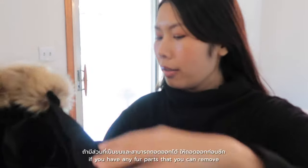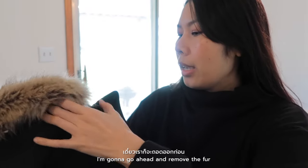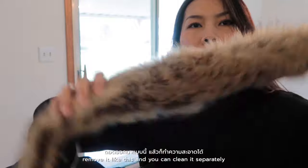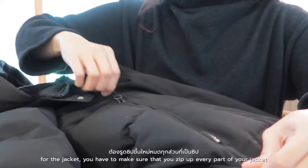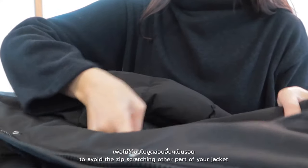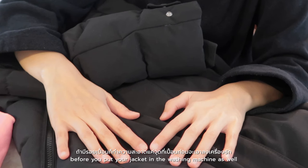For your jacket, if you have any fur part that you can remove, you have to remove it before you put your jacket in the washing machine. Remove it like this — and you can clean this part separately. Just dampen your cloth and wipe it. For the jacket itself, make sure you zip up every zipper to avoid the zipper scratching other parts of the jacket. And if it has any dirty spots, do spot cleaning before putting the jacket in the washing machine as well.